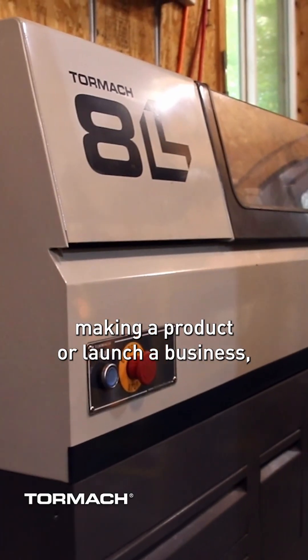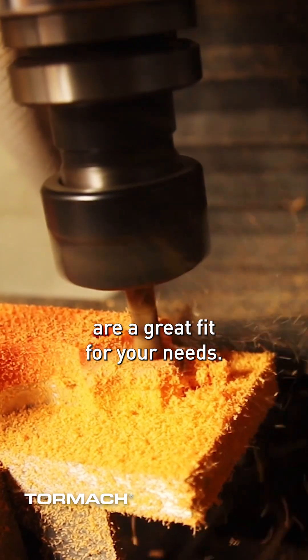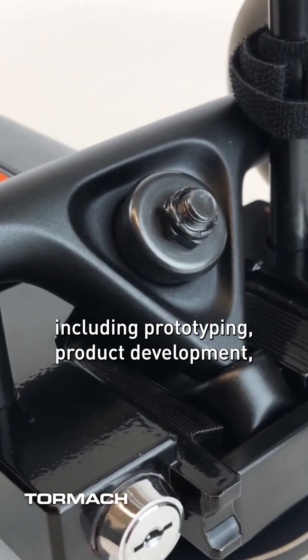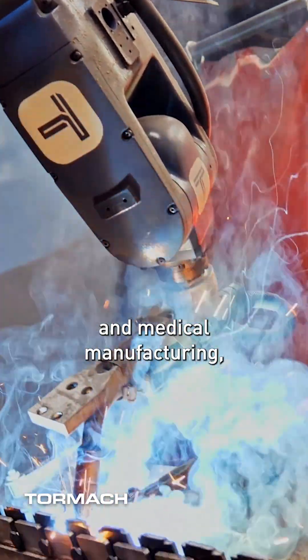If you want to start making a product or launch a business, you'll probably find that Tormach machines are a great fit for your needs. They also work really well for a variety of industries, including prototyping, product development, education, aerospace, robotics, and medical manufacturing.